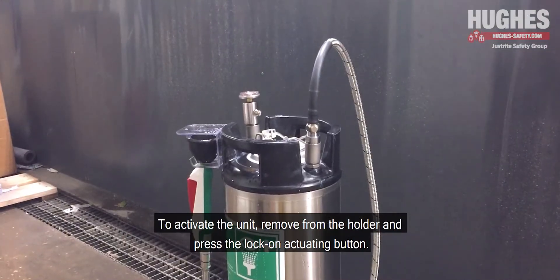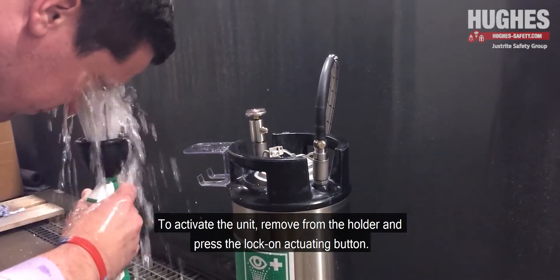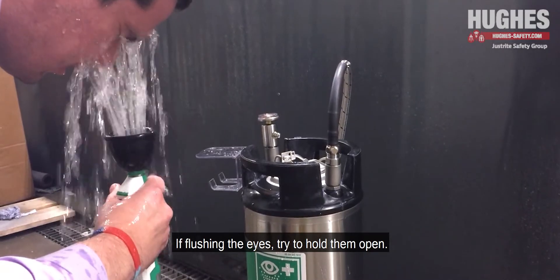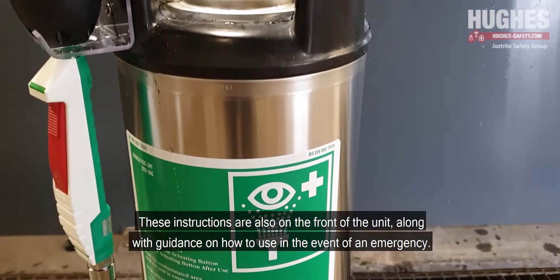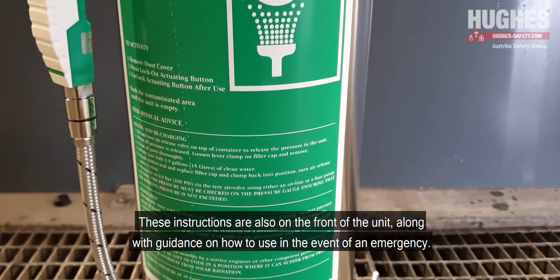Your unit is now ready to use. To activate the unit, remove from the holder and press the lock on actuating button. Use to flush the affected area. If flushing the eyes, try to hold them open. These instructions are also on the front of the unit along with guidance on how to use in the event of an emergency.